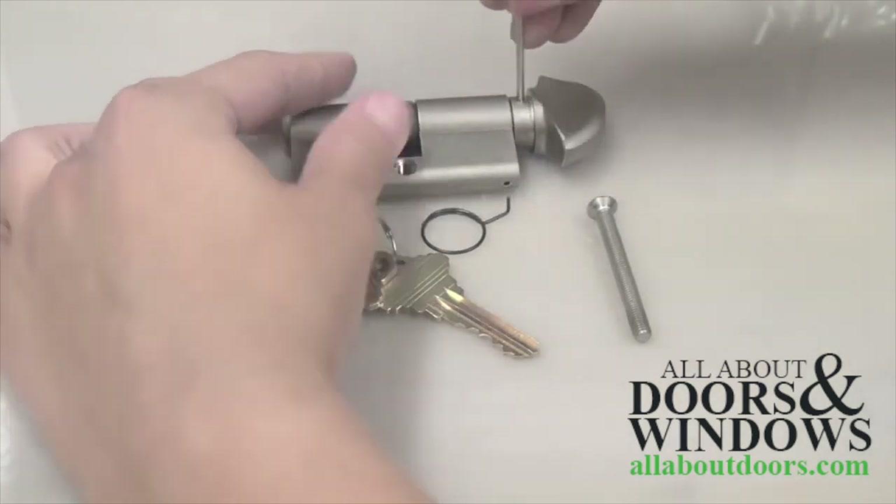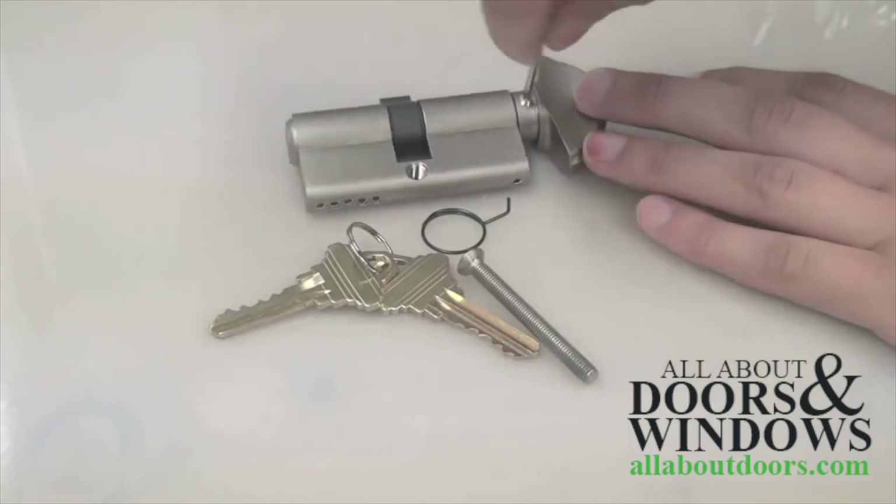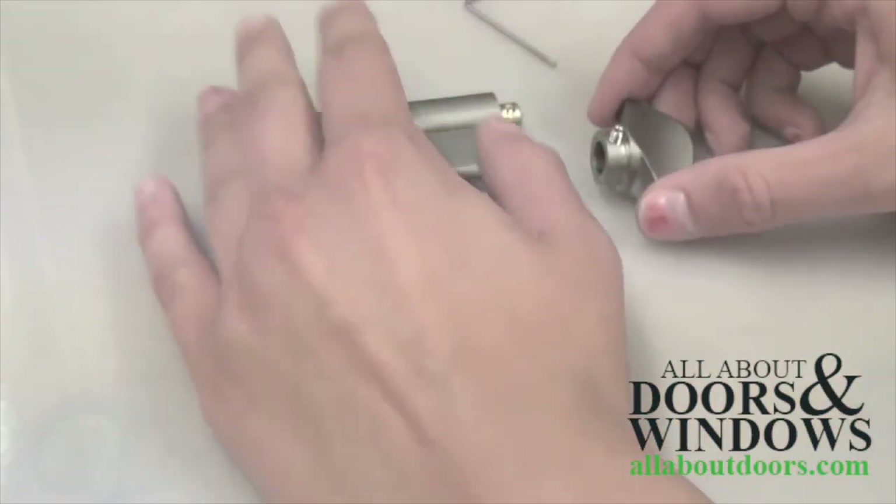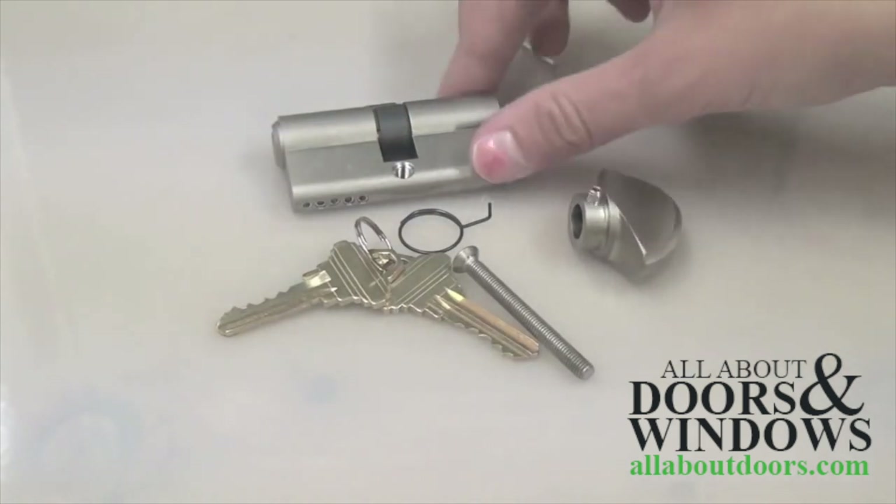The first step is to take an allen wrench and remove the thumb turn from the cylinder by loosening the set screw. The handle slips right off when the screw is loosened.